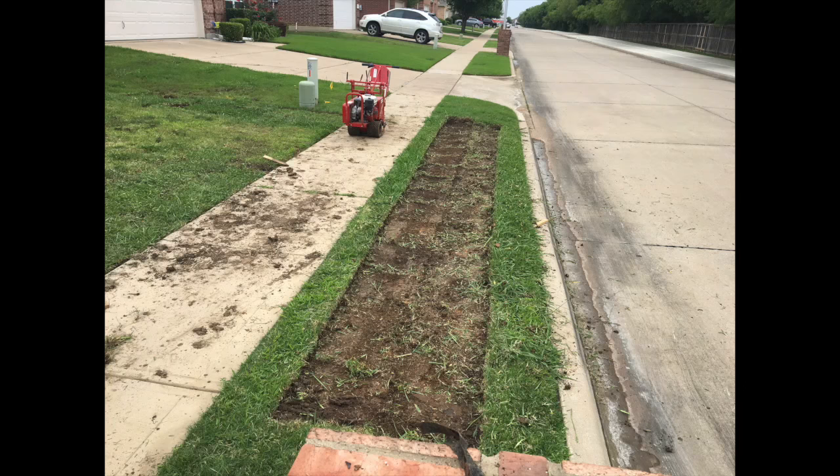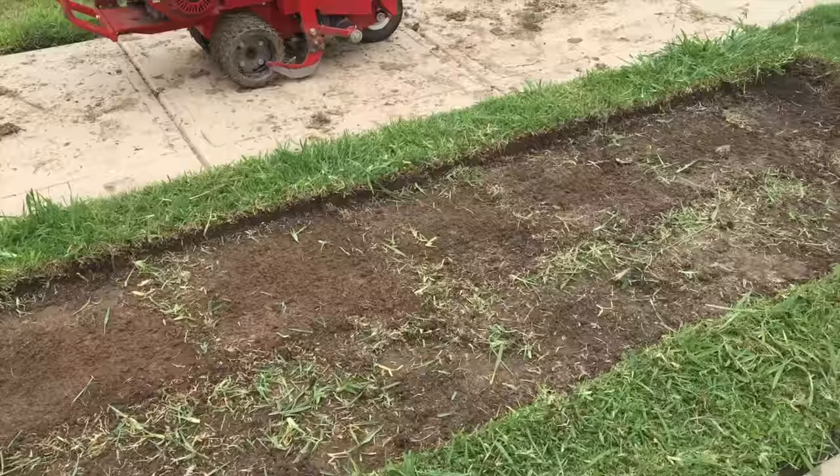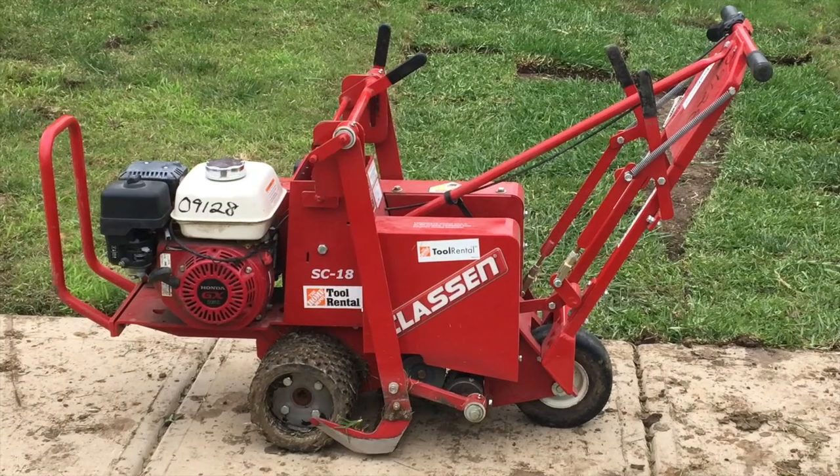All in all, our project came out successful. We were able to get the sod cut out to the depth that we wanted. We initially realized that we were cutting too deep and we were able to get the adjustment on the cutter and get what we wanted. We also found out one tip that might be helpful for you: instead of rolling the sod in rolls, we used a small hand axe and cut the sod in small sections.